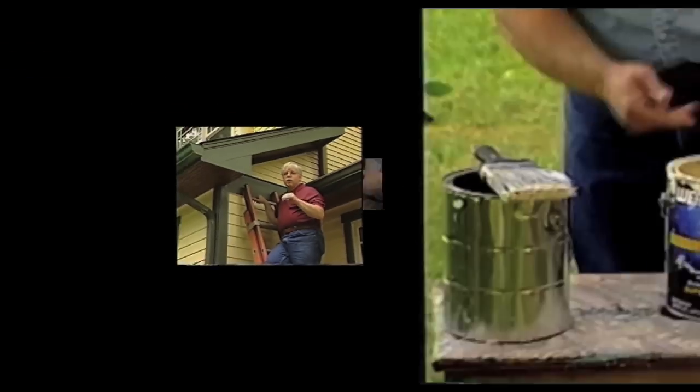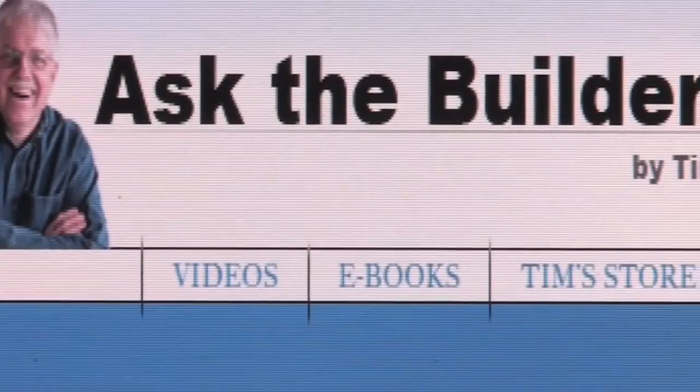I'm Tim Carter for AskTheBuilder.com. We'll be back with more about pouring the concrete slab in just a moment. If you want to discover more home improvement tips, go to AskTheBuilder.com.